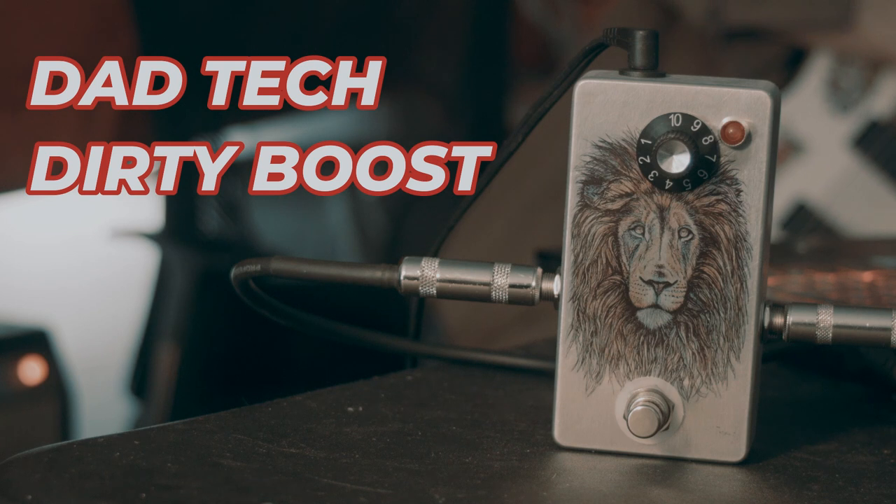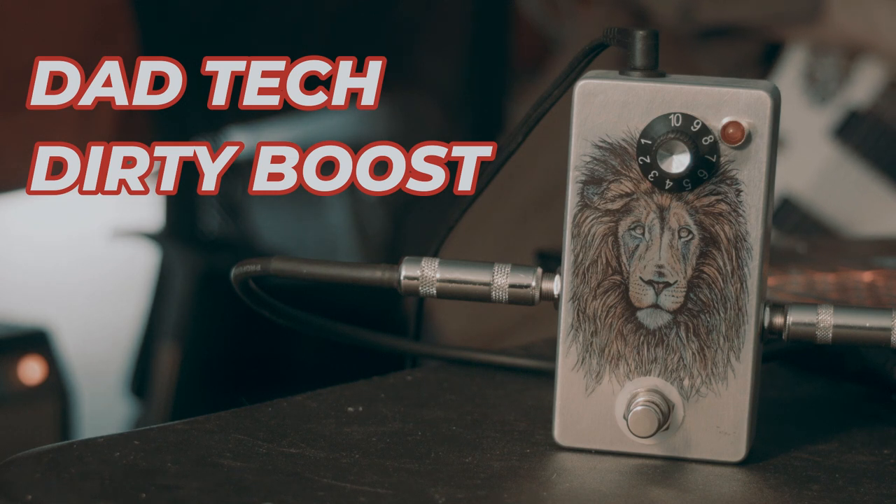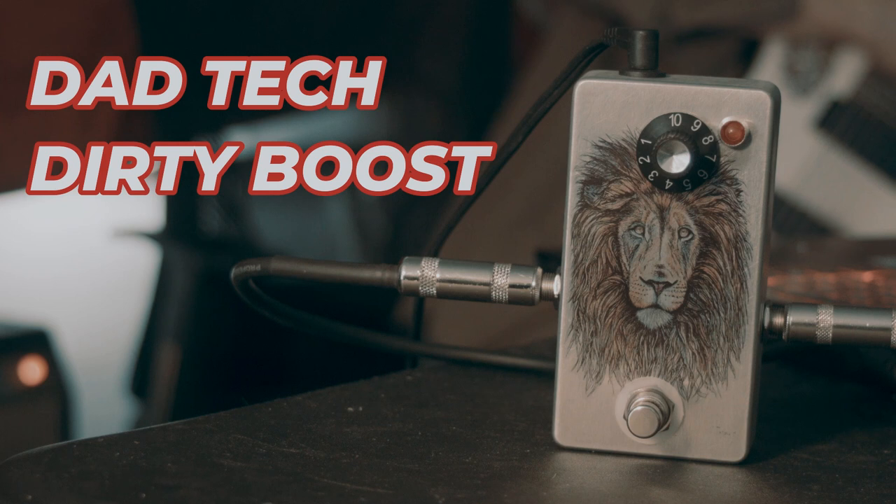So, as you can hear, it has quite a bit of a volume boost. It's just kind of a mild, dirty boost. It sounds good when you hit your tube amp really good with it. That's pretty much my dirty boost — you can use it for a lot of things. I wish I was playing a Strat right now because it would sound better with a Strat.